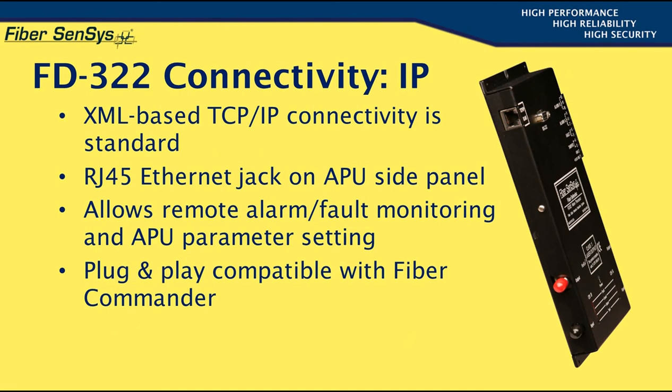The other form of connectivity that comes standard with the FD322 is an XML-based TCP/IP scheme, implemented through an RJ45 Ethernet jack located on the APU's left side panel. IP connectivity provides the ability for remote alarm and fault monitoring and for remote APU parameter setting. The unit is plug-and-play compatible with FiberCommander, a low-cost, PC-based head-end software solution optionally available from FiberSensus. This concludes our discussion of the FD322's basic functionality.